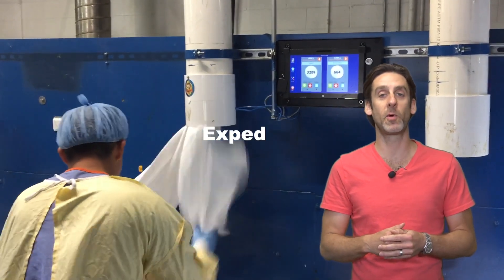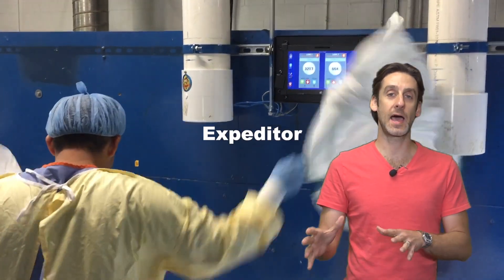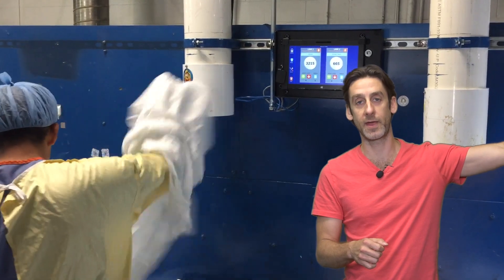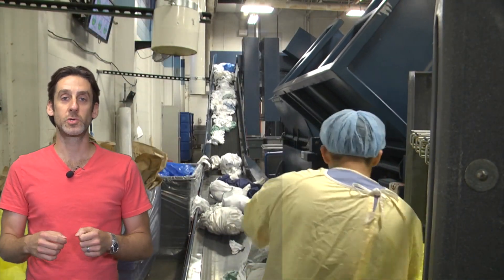What does the Expediter do? It's designed to be installed at the breakup area at the bottom of the sorting platform, where the elevated ink conveyors start. The operators should break open the plastic bags.